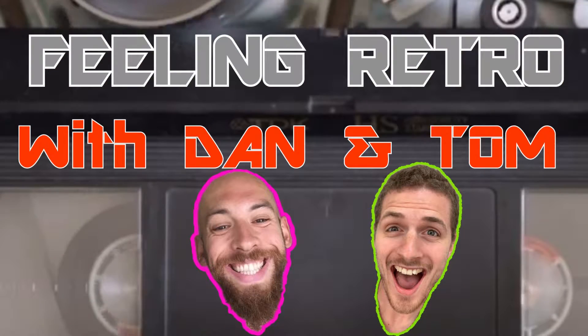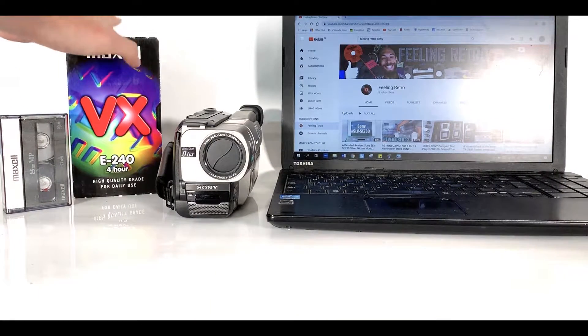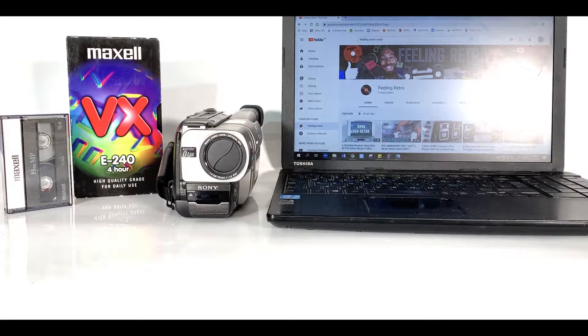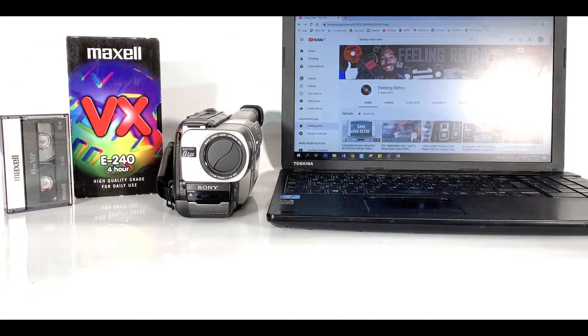Feeling retro! Welcome back retro lovers. Today we're looking at how to convert your analog footage from a Video 8 tape or a VHS tape from any of your retro devices, from a VCR to a camcorder.